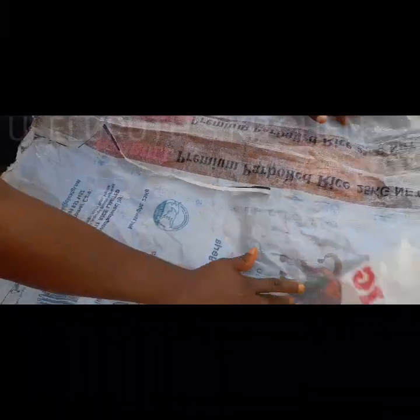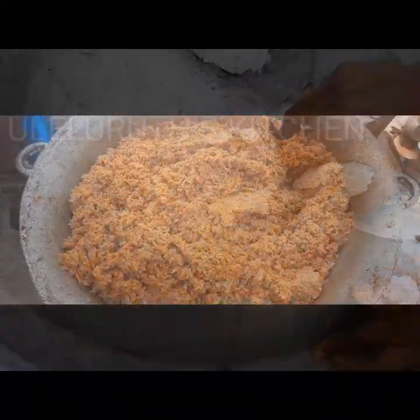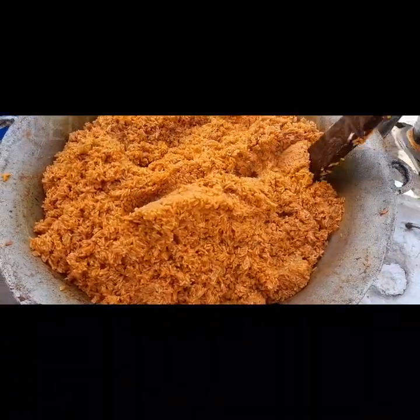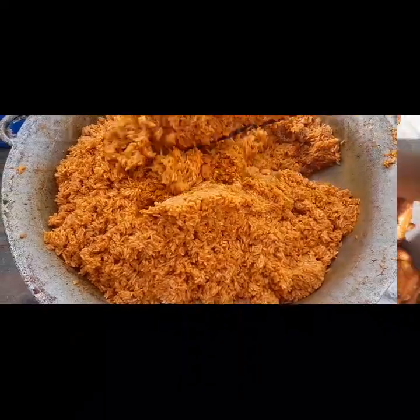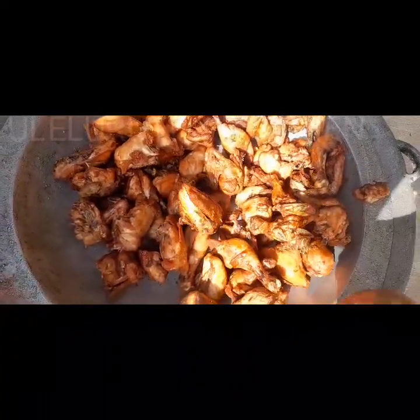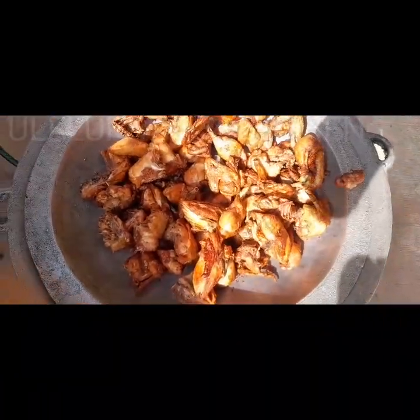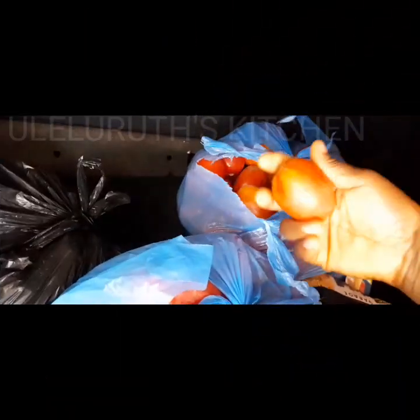Please like, comment, share, and don't forget to subscribe to my channel. I also show you how I prepare chicken to go with this smoky party jollof fries you see on the screen. So let's dive into it together — let's cook together, everyone. Here are the things we got from the market.